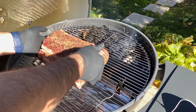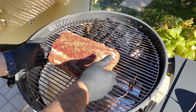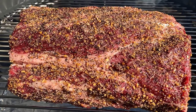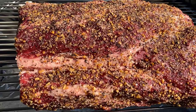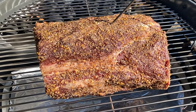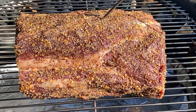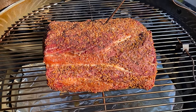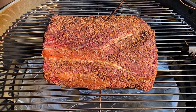We're simply going to place this roast on the indirect side of the cooker, monitor the temperatures with the wireless thermometer until we achieve a temperature of 135 degrees Fahrenheit in the center of the roast. Now let's get outside and put this beautiful roast on our kettle.